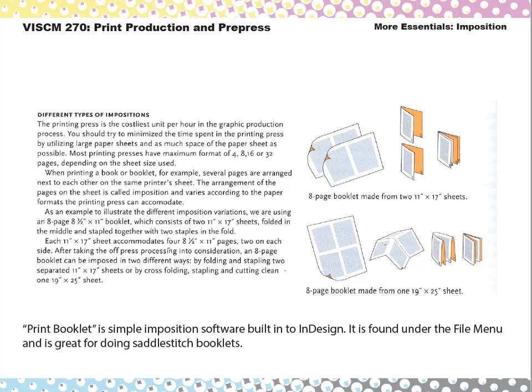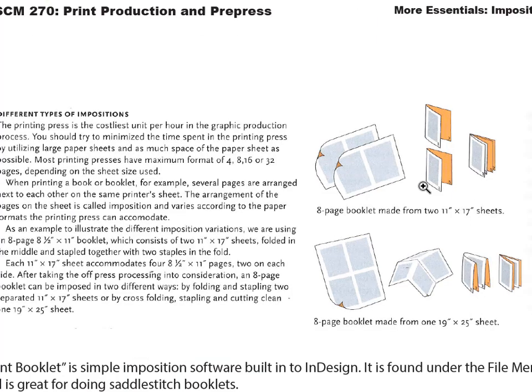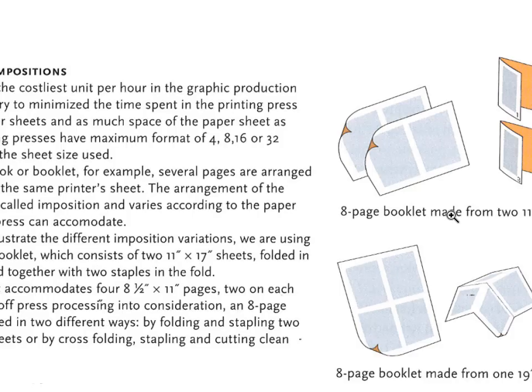There are different types of imposition for books. For example, if you're printing an eight-page booklet on 11-by-17 sheets, you would have two sheets printed on both sides, fold them, and insert them together. Or you could go with a bigger press sheet and print all eight pages — four on one side, four on the other — fold it up and get your eight-page booklet. The 11-by-17 approach is more expensive because you're running two sheets and there's more make-ready time switching plates. With more pages on a larger sheet, you have less make-ready time and can run the book faster.